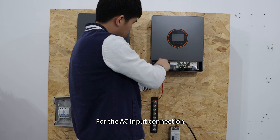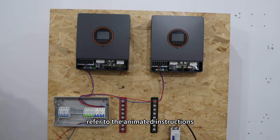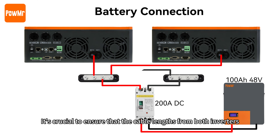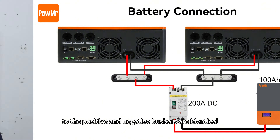For the AC input connection, refer to the animated instructions. Next, connect the 48V battery packs. It's crucial to ensure that the cable lengths from both inverters to the positive and negative bus bars are identical.